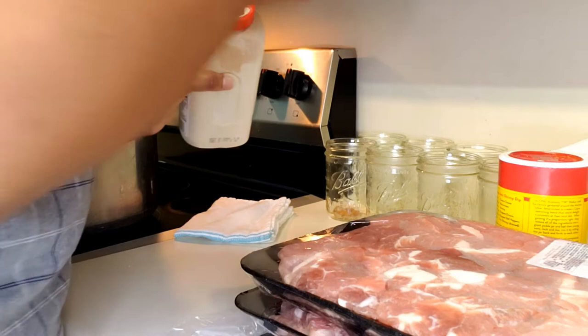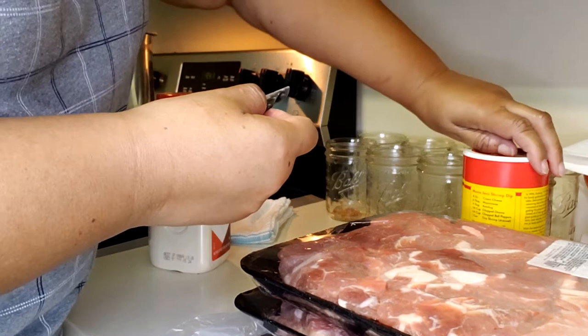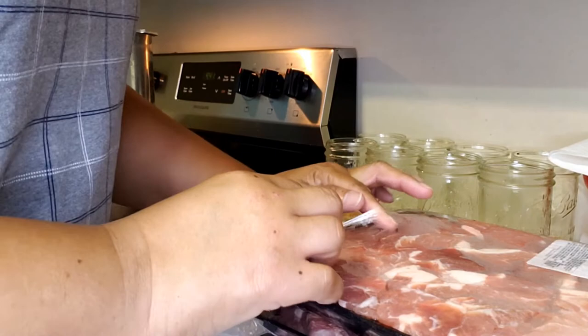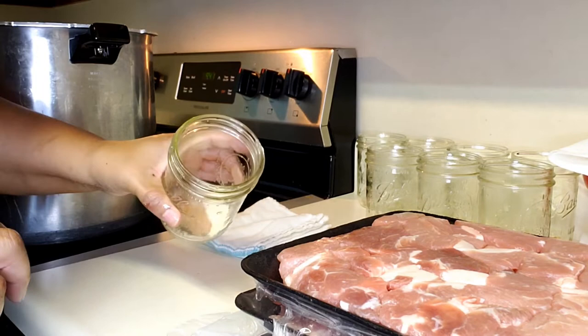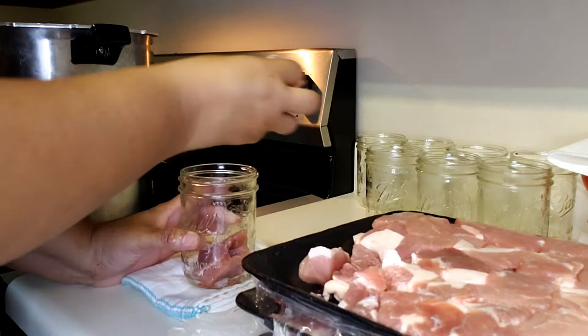I'm adding the seasoning now so I don't have to try to remember later — because it's already done. Let me move this out of my way, close this up so we don't knock it over, and go to the other side of the stove to give myself a little room. I've got my funnel just in case, but I'm using wide-mouth jars so I really don't think I'm going to need it. We're just going to start tiling the meat in — that's all you do.